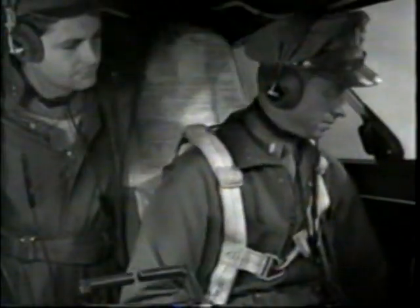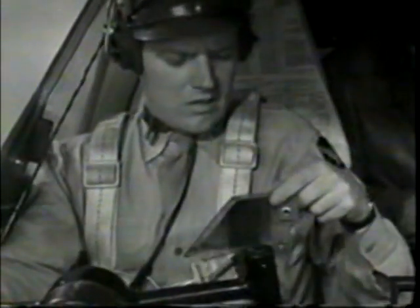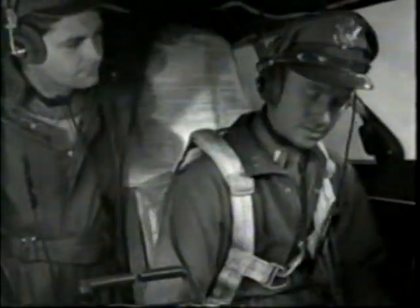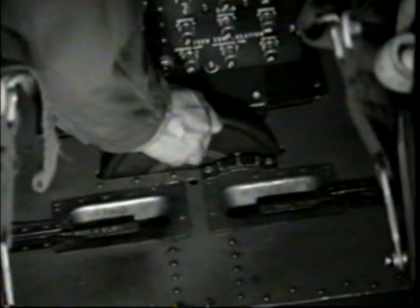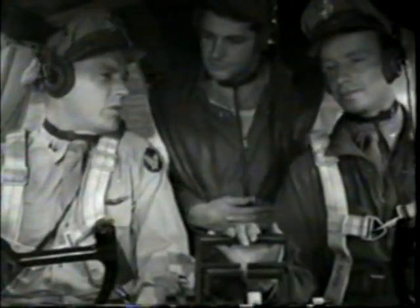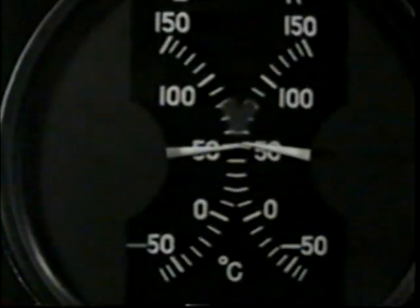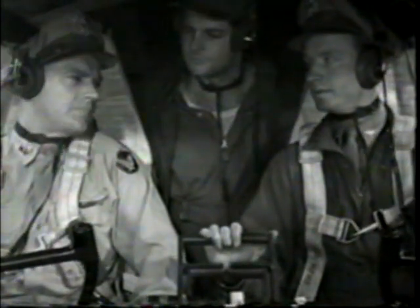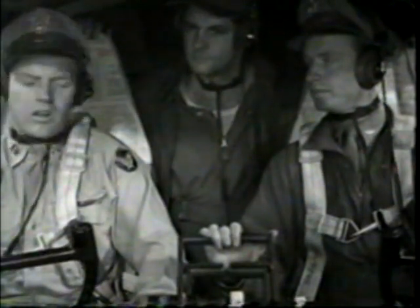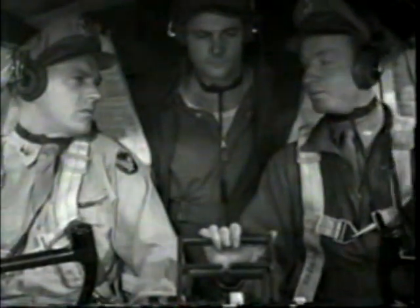Maybe here you'll switch to interphone — easier to talk that way. Then the checklist again, and the instructor's command to check trim tabs; set them at zero. Elevator trim tab, rudder, aileron. Then before the run-up, always check your oil temperature. You ought to have at least 40 degrees before beginning. Why not close cowl flaps to hurry it up? If you close them, you get uneven cooling, local hot spots, metal fatigue — just like bending a wire back and forth until it breaks.